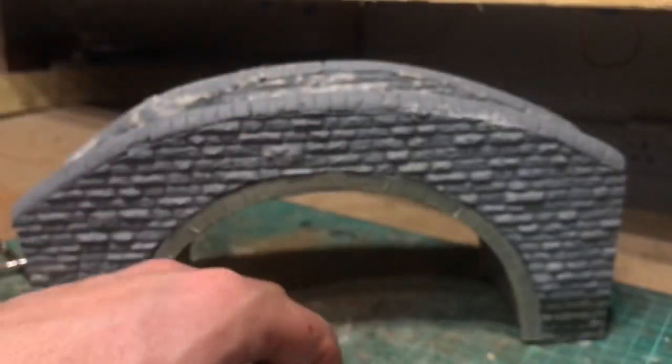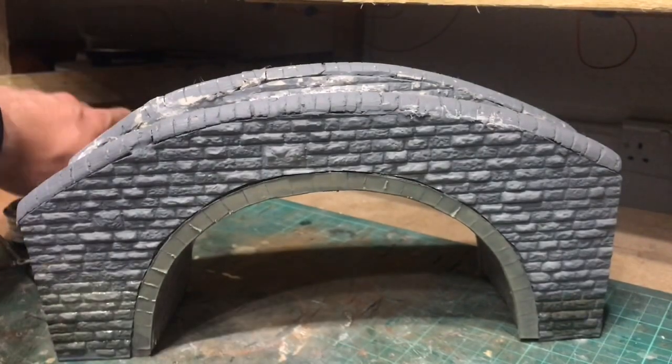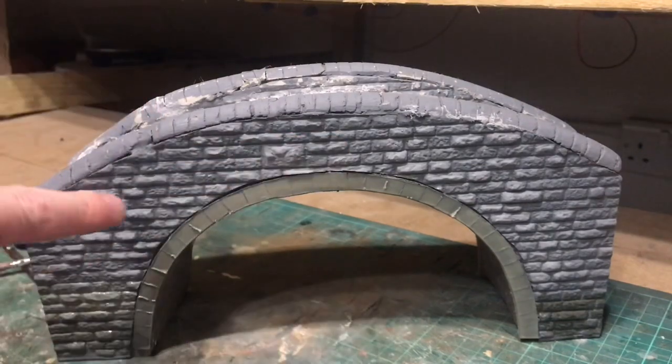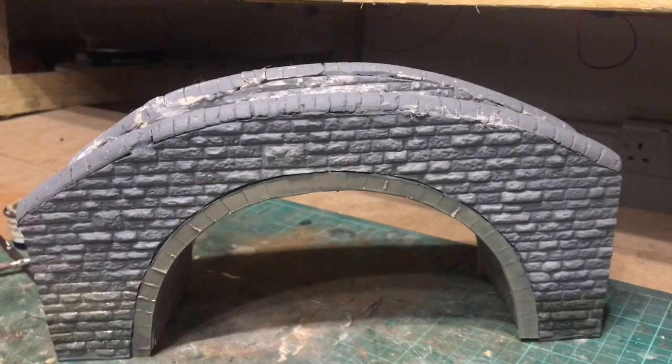What I'm going to start off with doing — like we've done on most of my stone projects — is give it a coat of magnolia matte emulsion as my ground coat. Then I'm going to break up some of the individual bricks; I can paint them individually in slightly different colors, and hopefully it shouldn't look too bad.